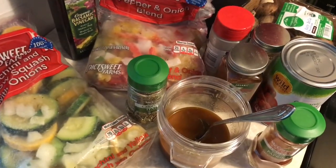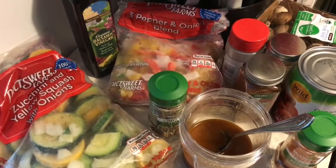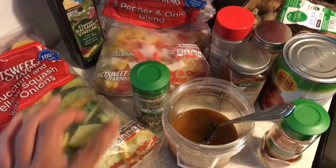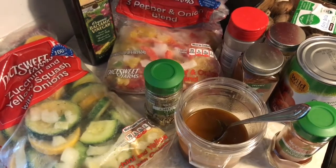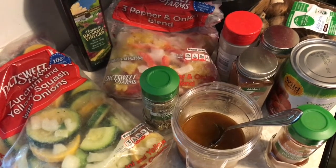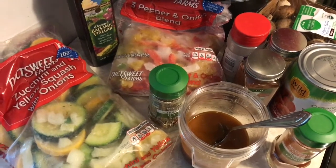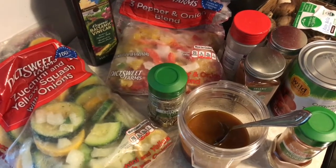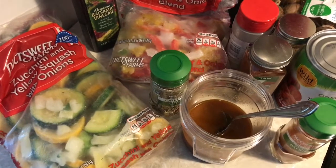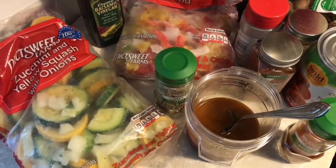Today I'm going to make a really easy dish — this is veggie cacciatore. I'm going to use zucchini and yellow squash with onions, a full bag, and about a half a bag of the three pepper and onion blend. I'll use about a tablespoon of balsamic vinegar, a tablespoon and a half of Italian seasonings, a half teaspoon of smoked paprika, one teaspoon of garlic powder, one teaspoon of onion powder, about a half teaspoon of cayenne, a can of crushed tomatoes, and some mushrooms.